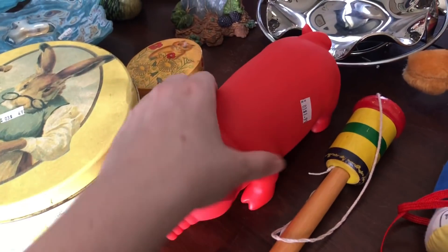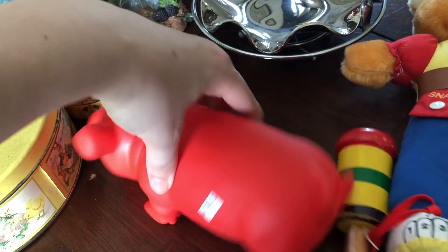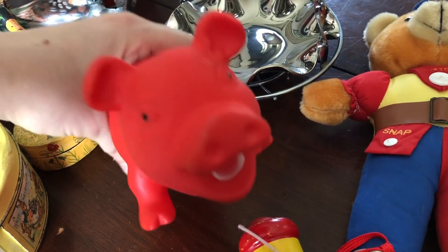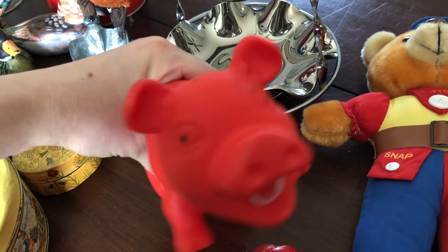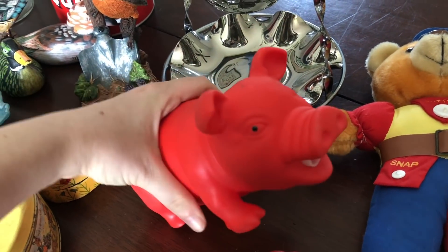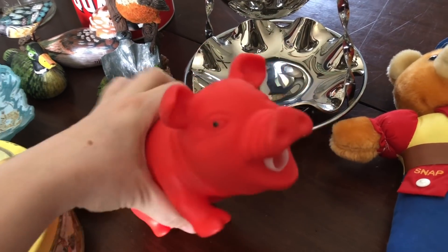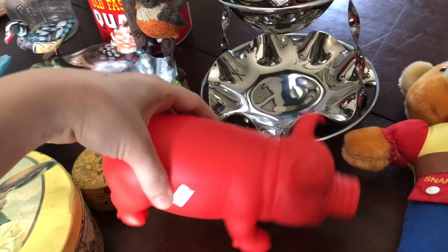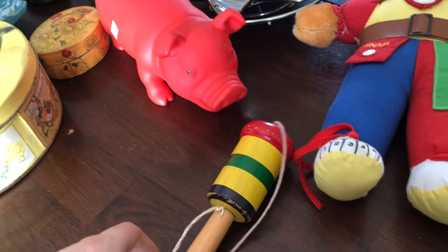You guys ever have one of those days where you're in the store shopping and you're like a giant kid? This was $1.99 and it was hilarious — I had to get it. It squeals. My kids were kind of afraid of it but I thought it was hilarious. I had to get it; I like to chase the dogs around with it.